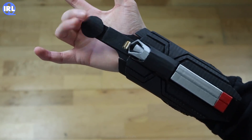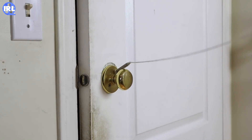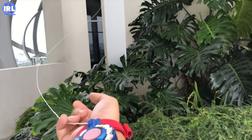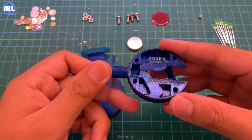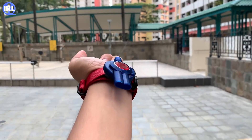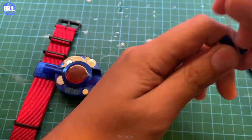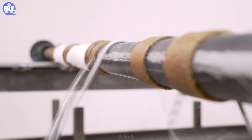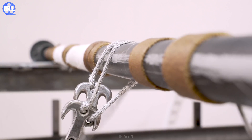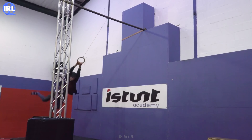But before we get to that, we should first look at what other people have made. These web shooters from Herotech used a 3D printed model, a spring, and some magnets to make a functional web shooter — although instead of sticky web material, they opted for a string and a magnet. This string hook from Built IRL allows him to swing around on poles with ease, and even supports his own body weight.